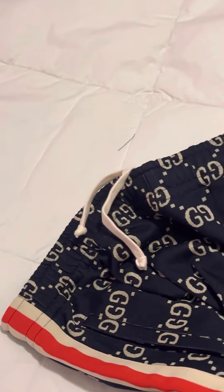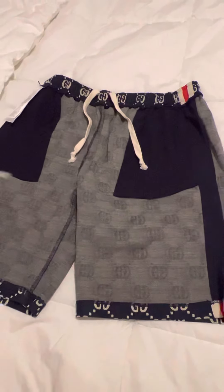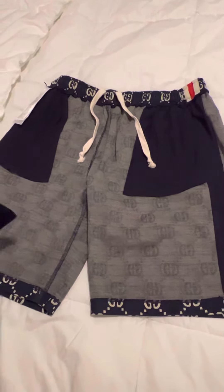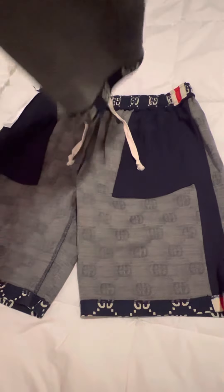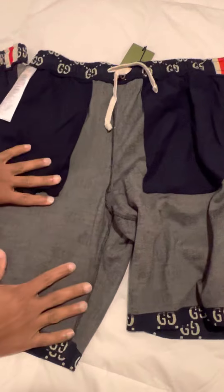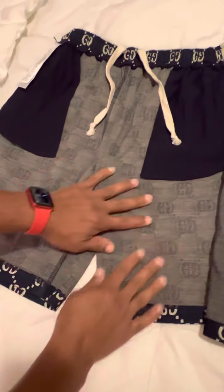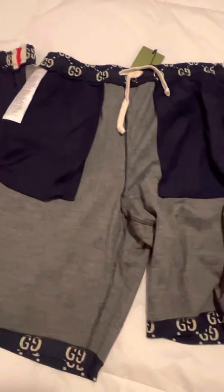More attention to detail is mostly what gave these replicas away, but also something you should be able to see immediately: the originals are darker than the replicas. On the inside, you can see the G's more clearly through the replicas than you can through the originals.